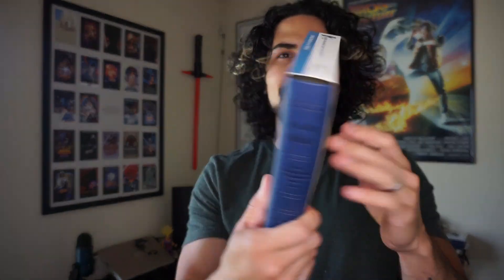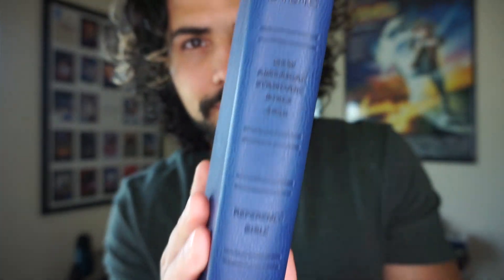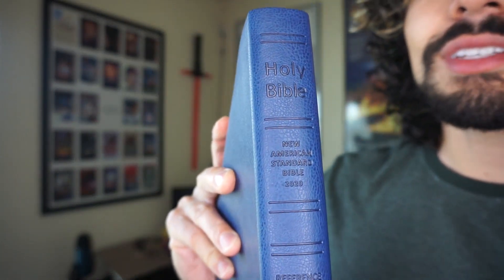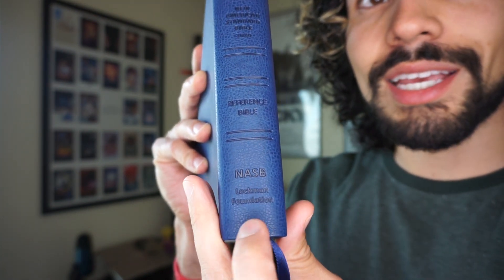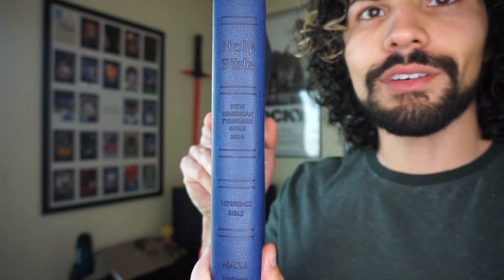It does come in this slip case. This is the leather text edition in blue. They do have multiple color options — blue, brown, red, and genuine leather. I'll have a link in the description below so you can check all that out. The spine is blind stamped, which looks really cool — a clean look. You have 'Holy Bible, New American Standard Bible, 2020 Reference Bible, NASB, Lockman Foundation,' and then double tooled lines, five of those.